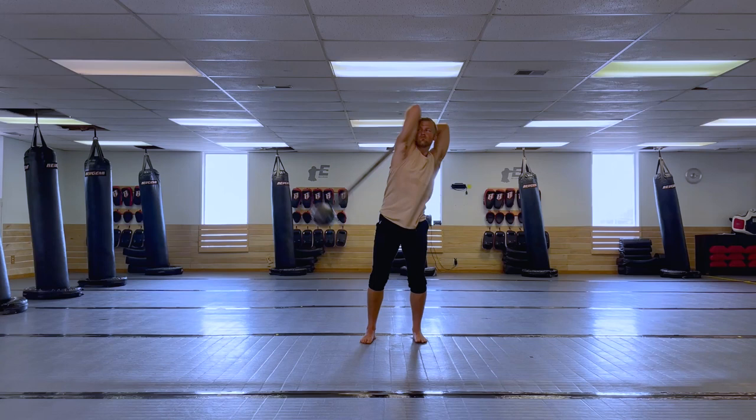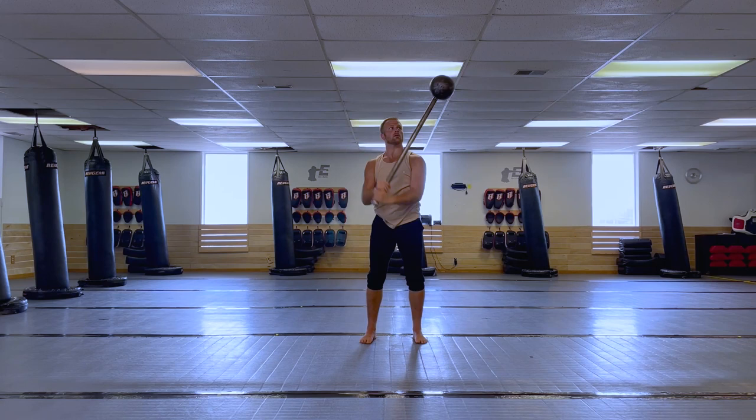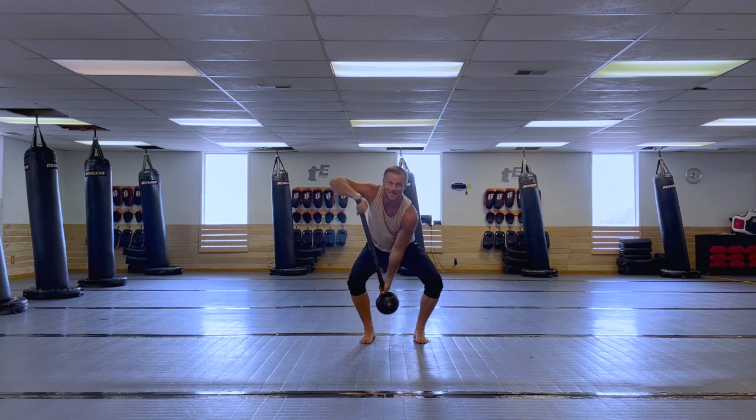You're just going to keep doing this. This is the first part to working through it. And of course, when you're comfortable, you can also just hang out here and do regular old 10 and 2s as well. Both of these movements are going to help you get an understanding for how the mace swings past your body and how to make sure that you're on top of it as it gets deeper and deeper into a swing.